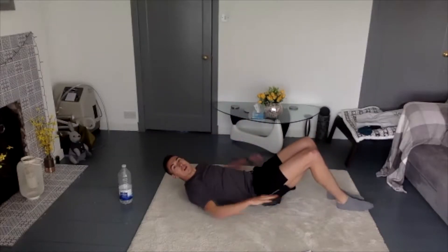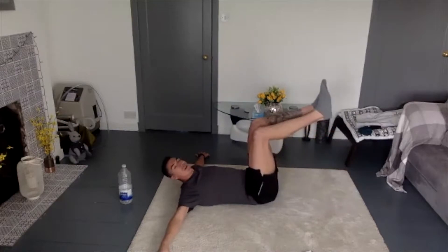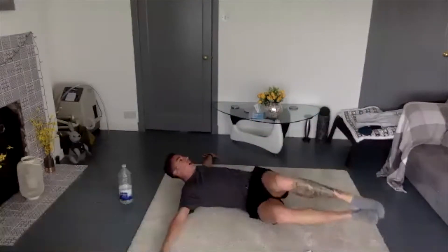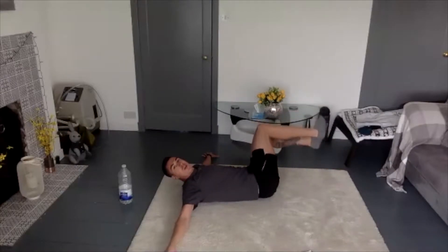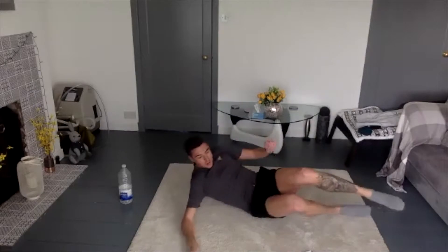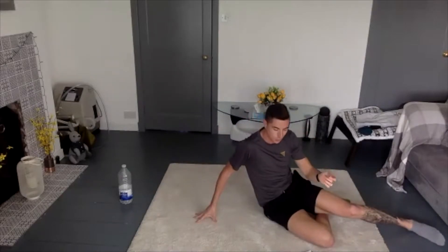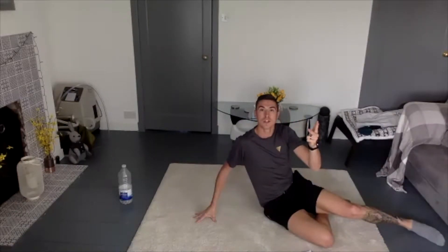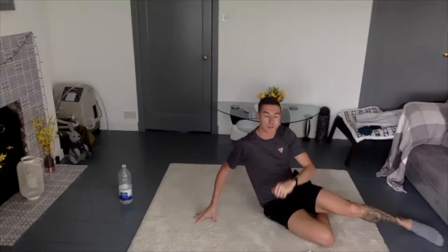Hands can be here or out to the side. Knees are going to be bent, and you're going to come across to the side as far as you can, back up and across. Again, 20 each side — so 40 in total. So that's 20 supermans each side, 20 single leg crunches each side, and 20 bent knee windmills each side.